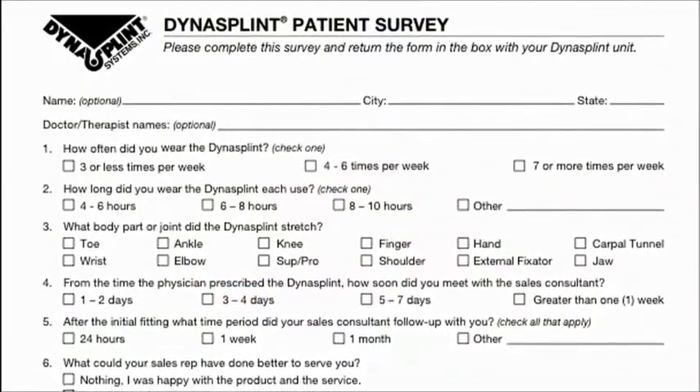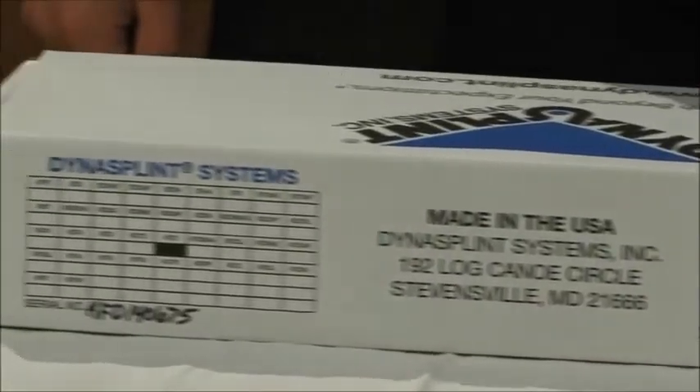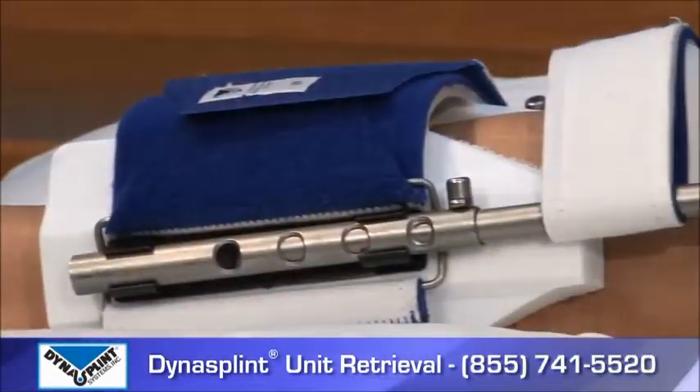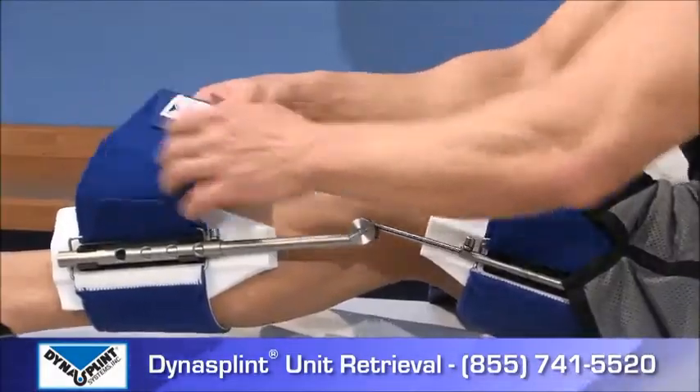Place the splint, pads, and all adjustment tools inside the box. Please fill out the patient survey and place it in the box. Close the box and seal it with a strip of tape.